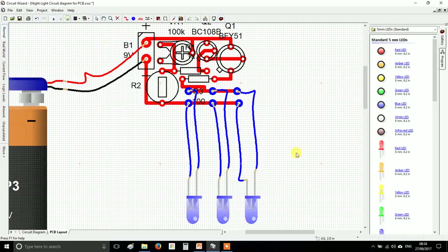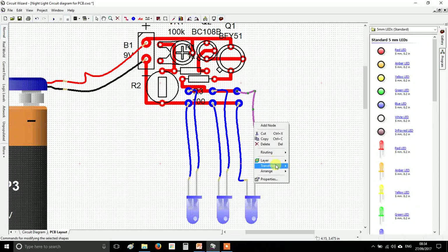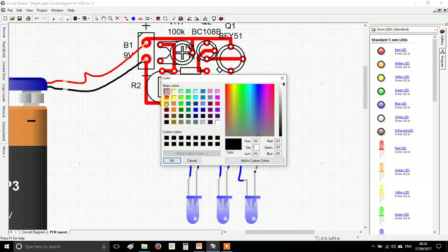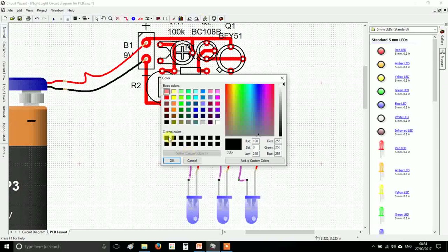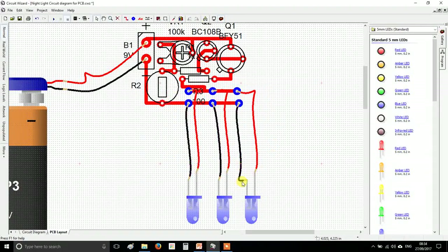When we build these we use the correct color wires. We use red to denote a positive connection and black to denote negative or zero volts. Select the positive wire, right-click, go to properties and set it to red. You can hold shift to select multiple wires at once. Use black for negatives — right-click, properties, black.